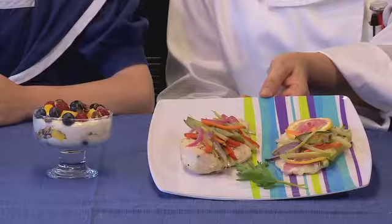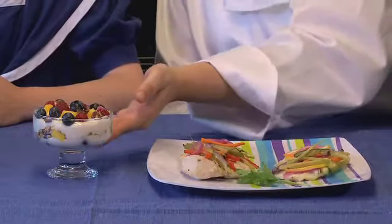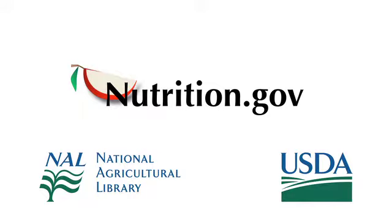Today we made chicken and fish packets and a fruit parfait. It was very fun, nutritious, and delicious. For more information about nutrition and healthy eating and to find the recipes you've seen today, visit www.nutrition.gov.